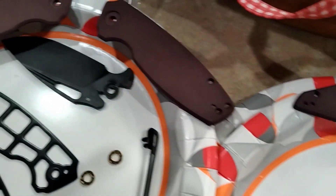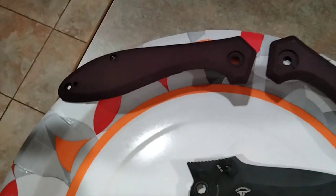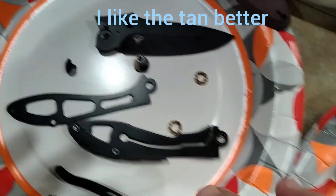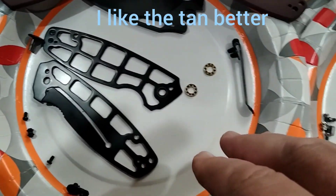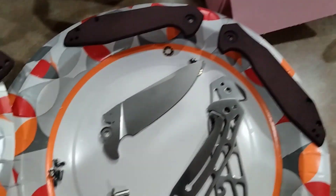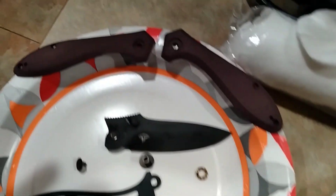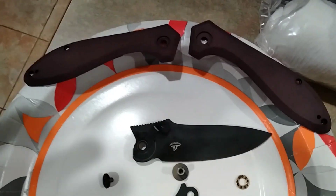Here we are with the tan, and it didn't turn out like I had hoped. But there's still a chance. I cleaned up all these parts, just wiped them off with alcohol, and I'll decide in the morning how I'm going to put these together — or if I'm finished.